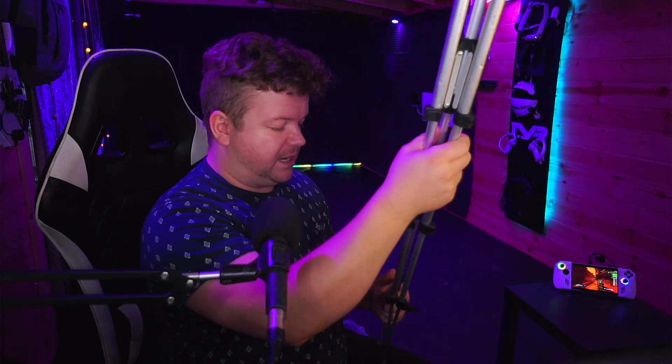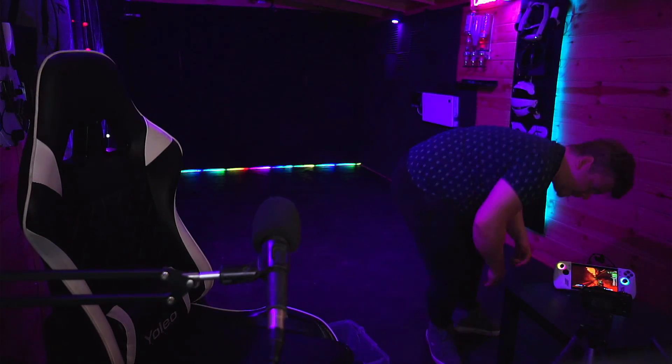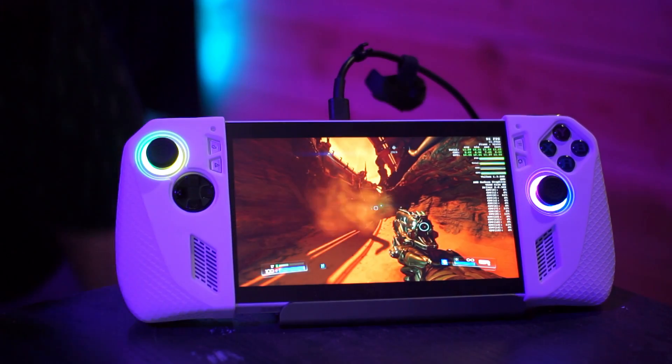So why am I doing this? Because I'm a fucking nerd, that's why. Right, into the Pico before that runs out of battery.